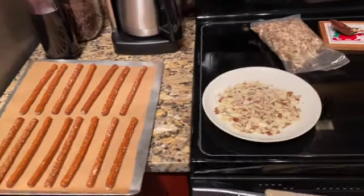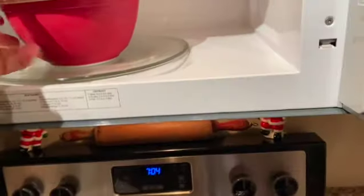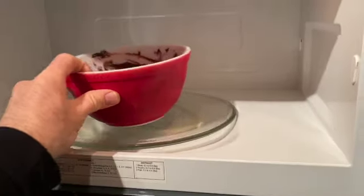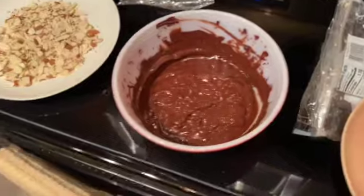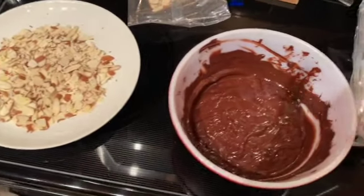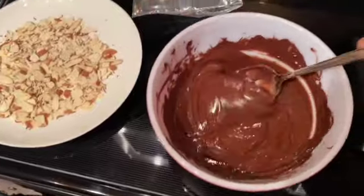I've got some pretzel rods lined on the baking sheet. I've got some sliced almonds — actually not slivered, sliced — and I am melting the chocolate in the microwave. It's a package of semi-sweet chocolate morsels and I'm doing it 30 seconds at a time so it doesn't burn.